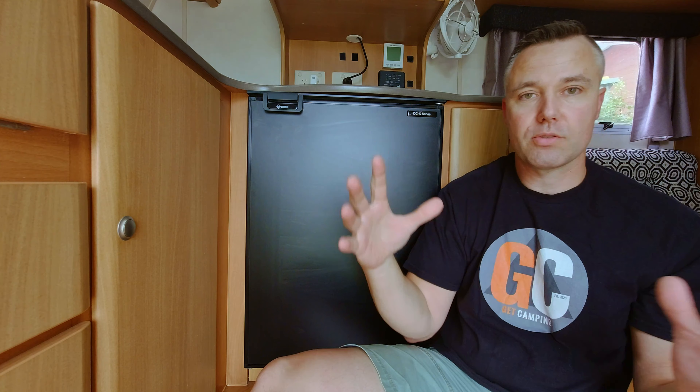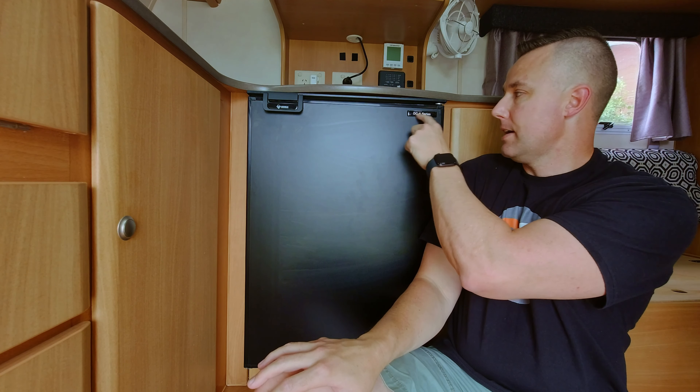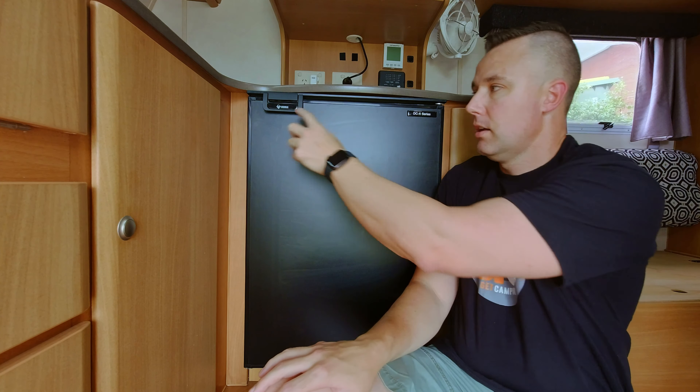They subsequently moved into the caravan-type fridges. They have this Bushman DX range which goes from about 50 litres all the way up to about 190 litres. This model here is the 130 litre fridge and it retails for around about six hundred and ninety dollars — you might be able to get it cheaper elsewhere — and it comes with a three-year warranty.